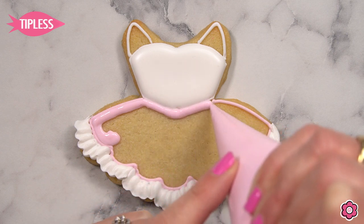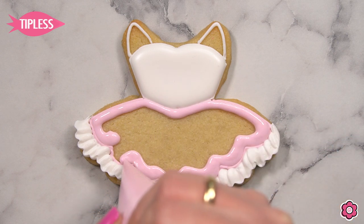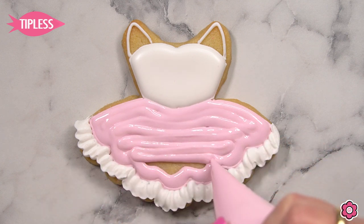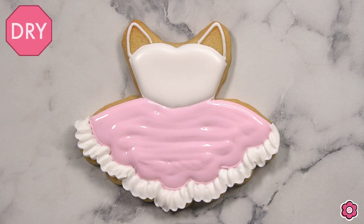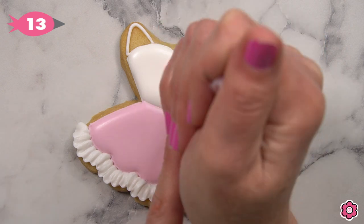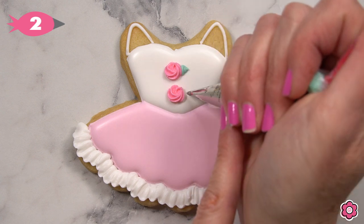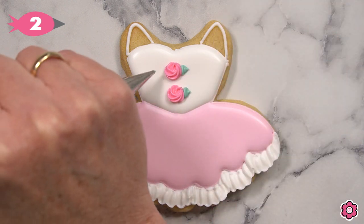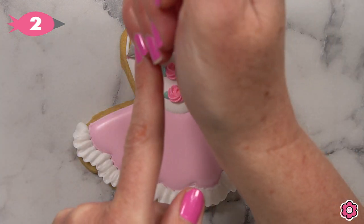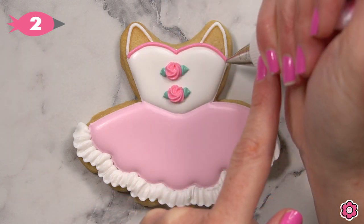Now let's flood in the top part of the tutu generously with the white icing, allow that to dry, and come back in and flood in the pink on the skirt of the tutu. Once the skirt is dry, we're ready to add some details. I'm using a star tip number 13 and I'm piping it in a circular motion to create these cute little rosettes. Then I have my green icing and tip number two to add those simple little leaves.